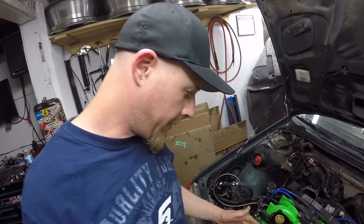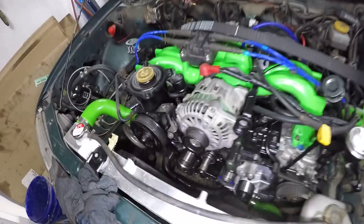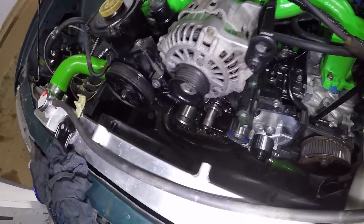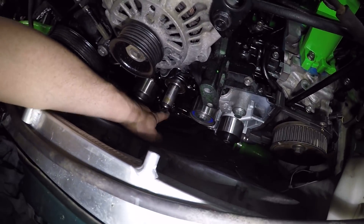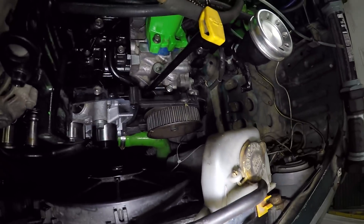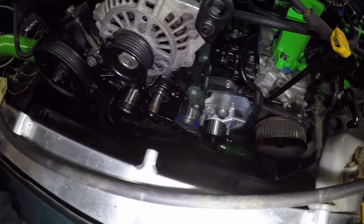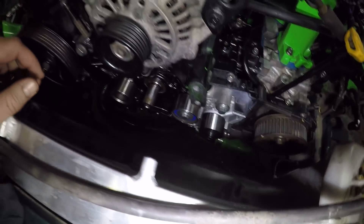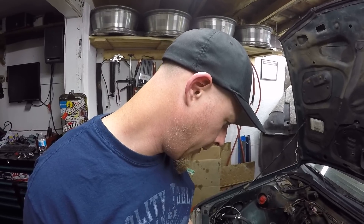I've got the timing belt off and almost everything off, and I started noticing a lot of oil down here. Traces of oil have gathered up on top of this lip of the pump. The front seal looks dry, the cam seals look dry. So I don't know if this pump just started shooting oil out of the sealant. I think I'm just going to change out the entire pump for the pump off the other engine.